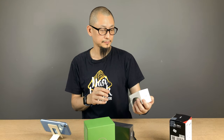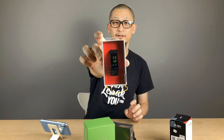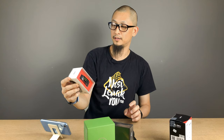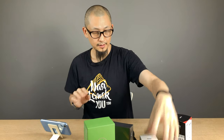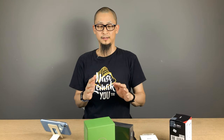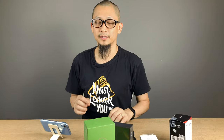I've also got a fitness tracker, also from Lenovo — it looks a little bit like the Fitbit. And I also have the Galaxy A80, which is the one with the fancy rotating camera. Yeah, that's the one.